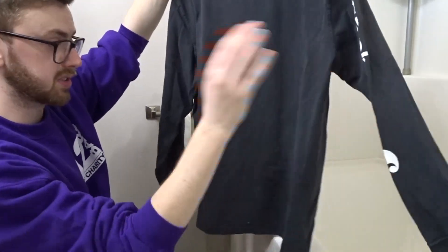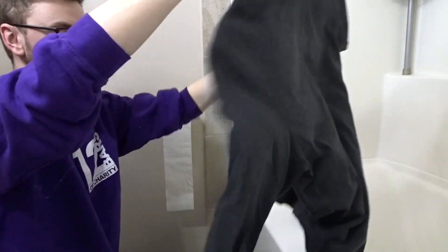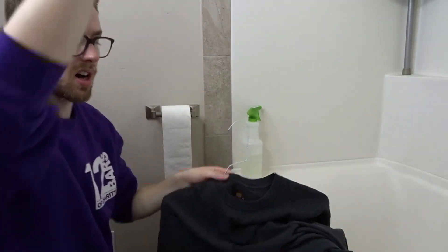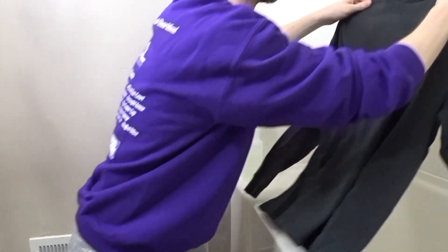I'm going to breeze through the next ones. This long sleeve Carhartt has a couple of stains on the front. On the first one I kind of went bottom up. On this one I'm just going to do stripes all the way across and just see how it looks.